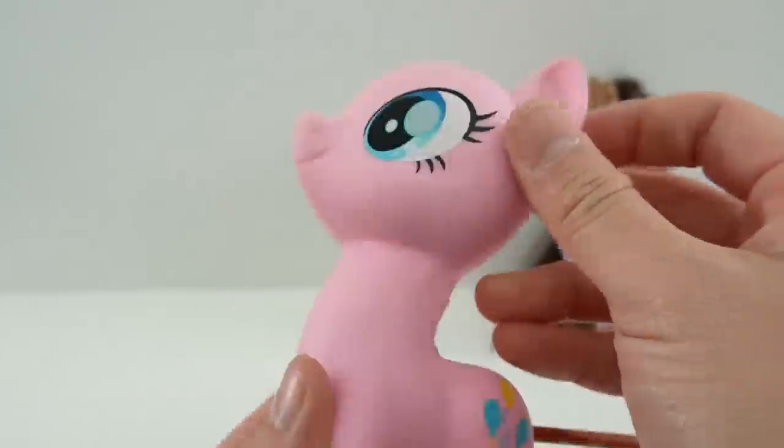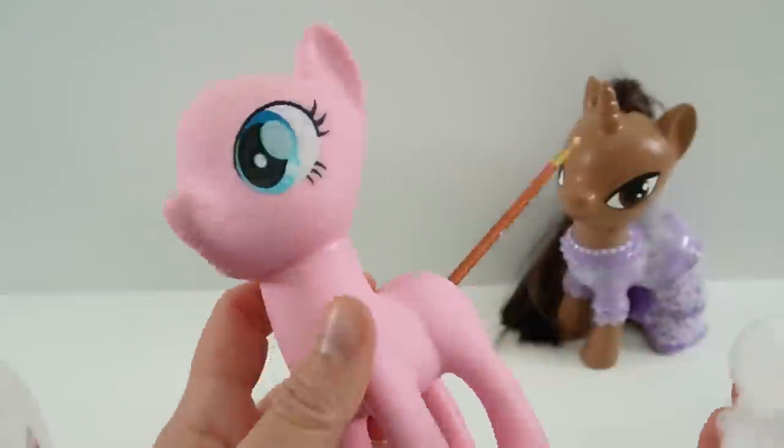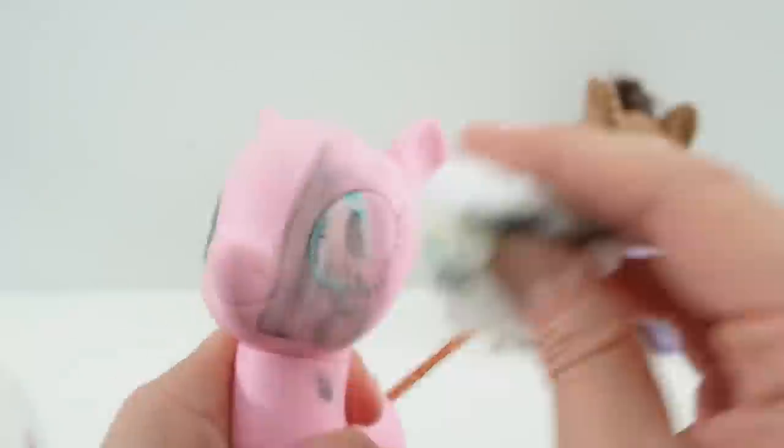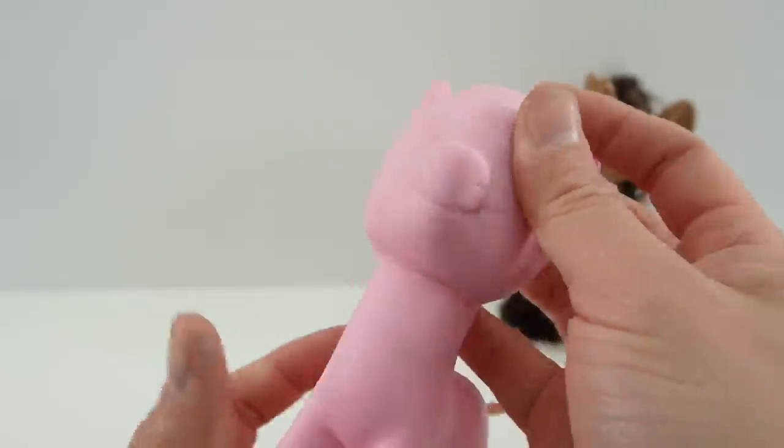Here I've gone ahead and put the head back onto the body. Then we're going to use some acetone and remove her cutie mark and eyes. Alright so the hair is gone and the paint is gone.